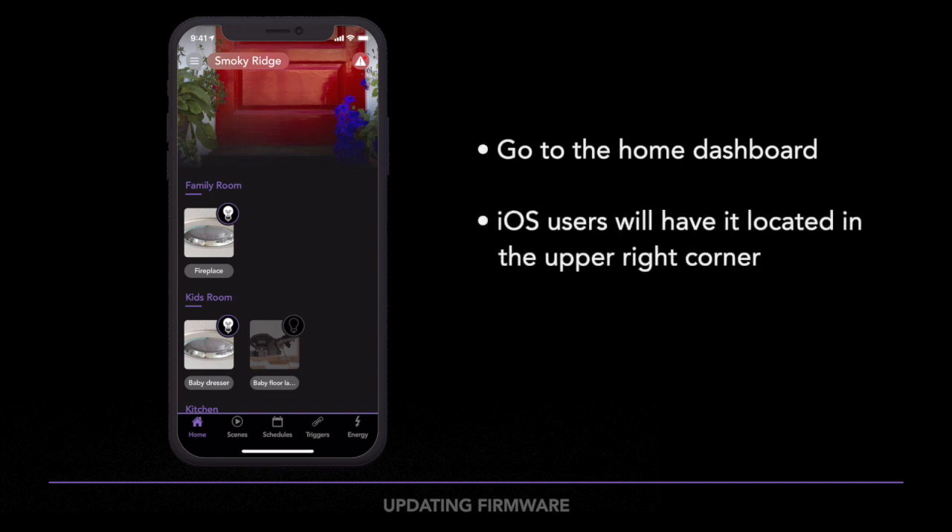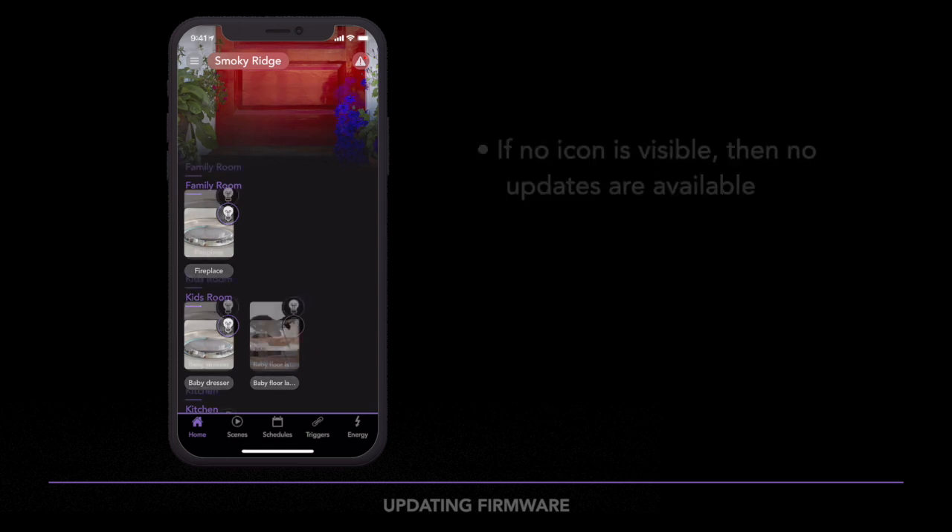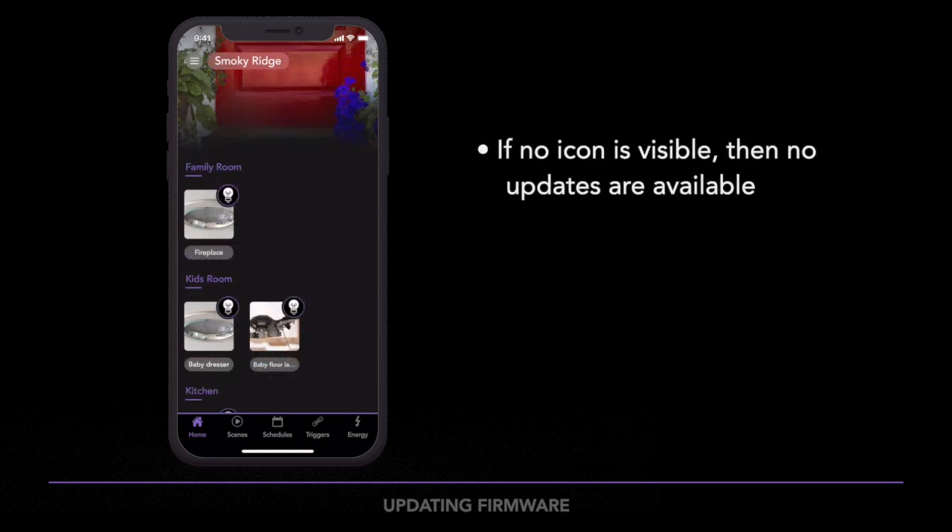On iOS devices, look for a triangle icon in the upper right corner. On Android devices, the triangle icon will be in the lower right corner. If you do not have a triangle icon, it simply means all of your products are up to date.